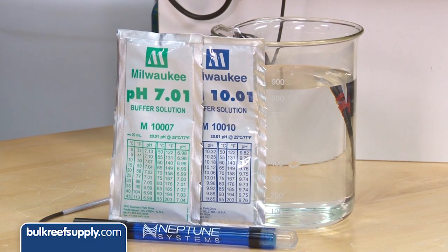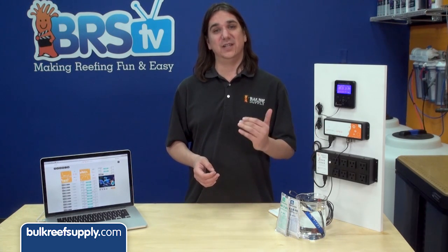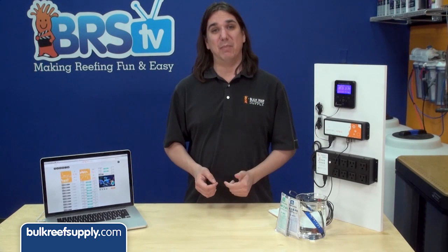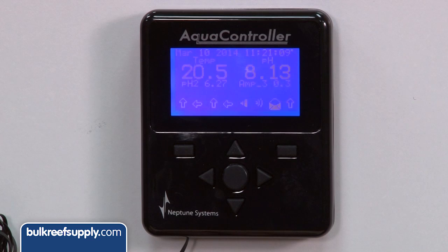The Apex uses a two-point calibration. The most common pH calibrations are 4, 7, and 10. We are going to use 7 and 10 because most tanks' natural pH is between 7.8 and 8.3, which is right between 7 and 10. If you are calibrating a probe for a calcium reactor, which runs at a lower pH than the tank, 4 and 7 would be a better option. In most cases it is easiest to calibrate using the Apex display.